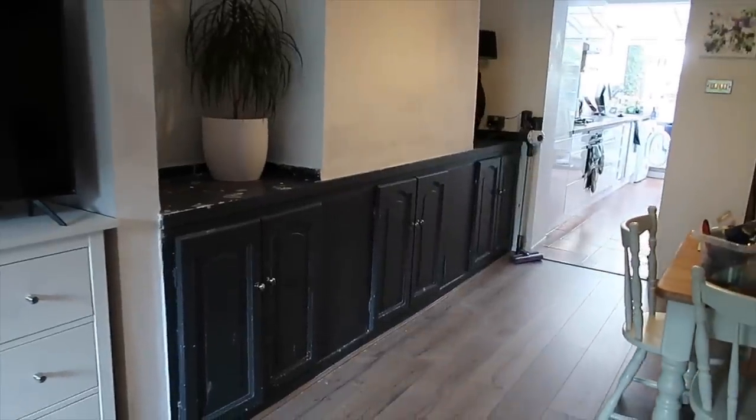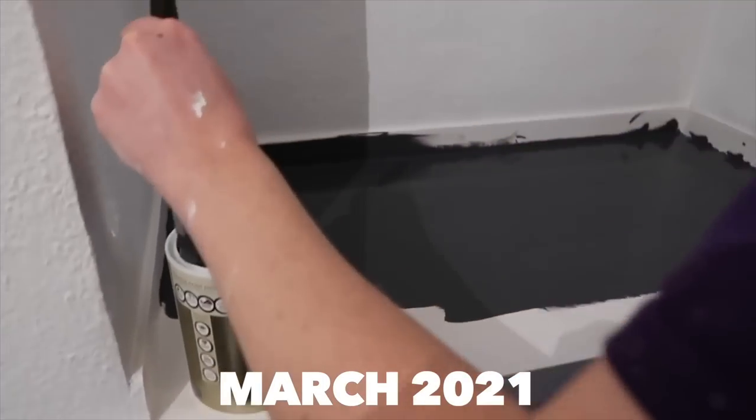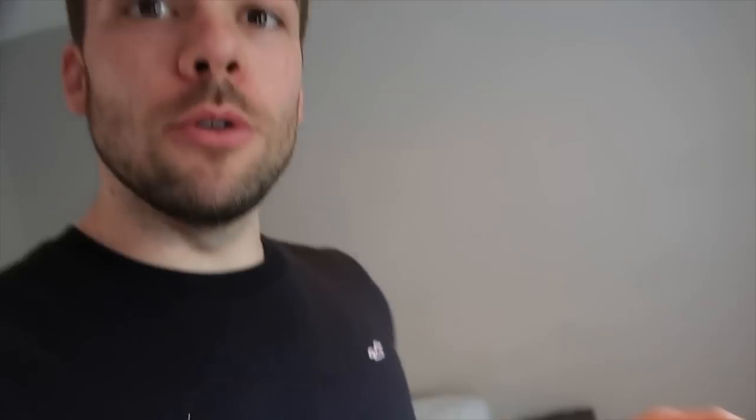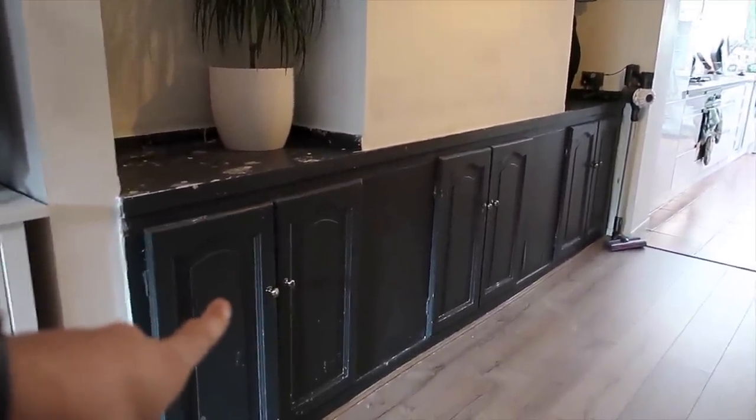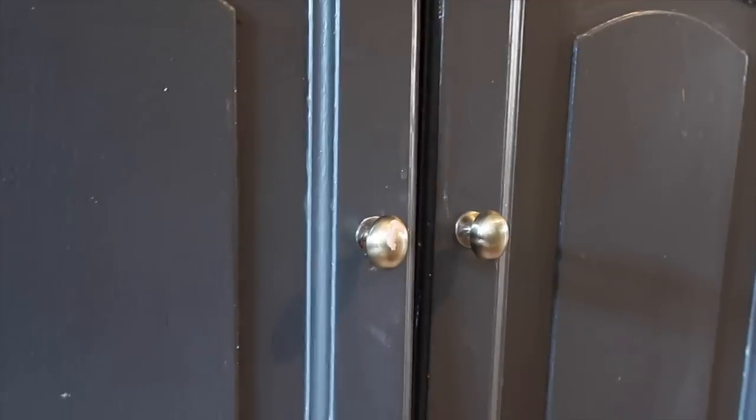Some of you are probably thinking, 'Joe, you only just painted those.' So these are the cabinets in our dining room. When we first moved in, everything in this house was white — the previous owner loved white and pale blue. Every single room was white: the furniture, tables, chest of drawers, bookshelves — everything. That's just not to mine and Lucy's taste. We painted them a color called Dinner Jacket from B&Q, a sort of bluey-gray, and replaced the knobs with brushed brass ones.